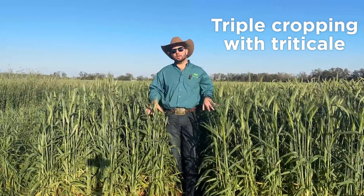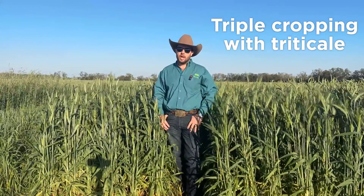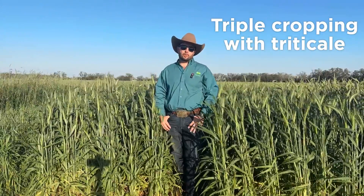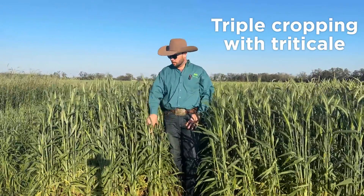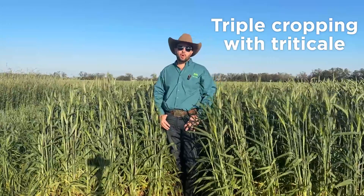In this particular case we're going to talk about triticale as that cool season crop to give you the silage to add to that triple cropping system, to give you your overall forage for the year. And really when you're looking at all three of those crops together, the small grains — particularly in this case triticale — is probably